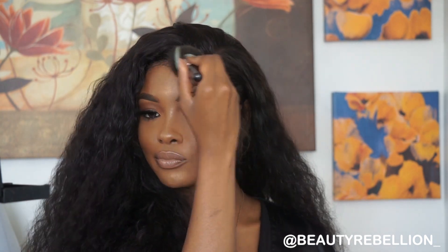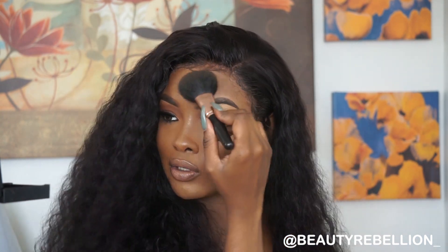Before finishing up, I'm going to go in with my Fit Me powder from Maybelline in the color Coconut and dust this all over the places that I did not highlight. This is just going to give me a more seamless makeup look while keeping me nice and matte.